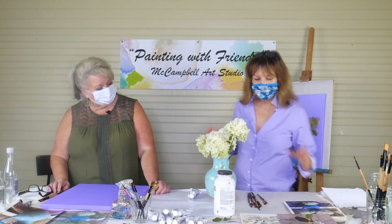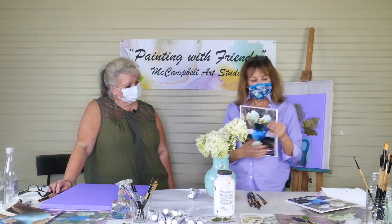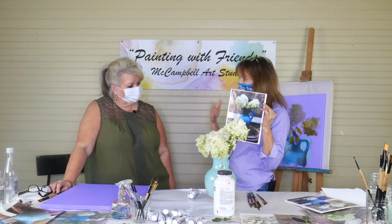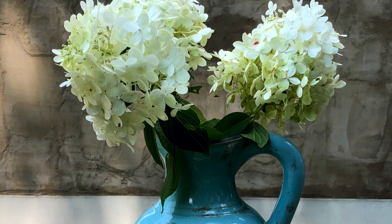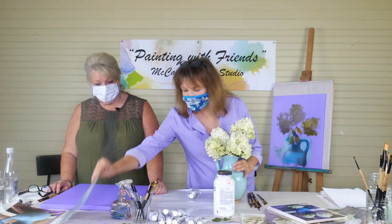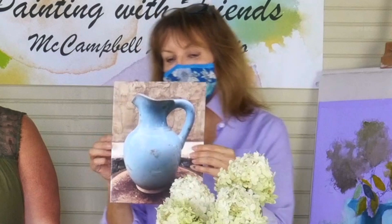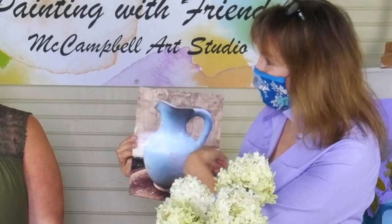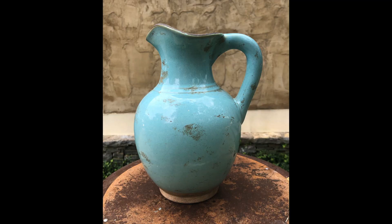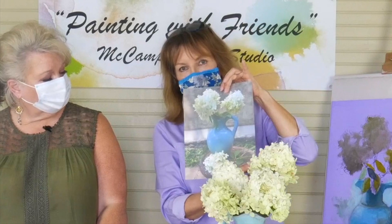We have pictures of all these hydrangeas that I took and they'll be on the description below or on my website to download. Also, if part of the vase is being covered over with leaves and you can't really see what's happening, it's hard to get your shape in. My suggestion is to block in your shapes and get your picture drawn in first, then you can overlap with leaves and whatnot.